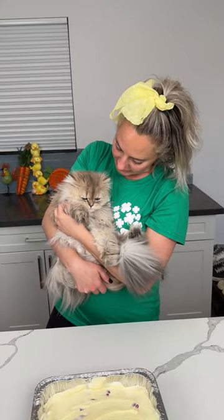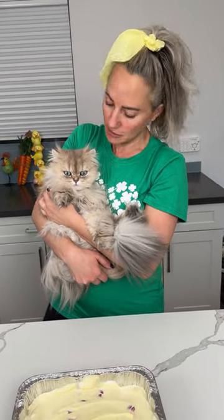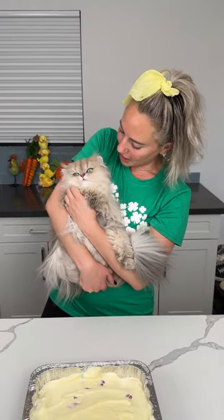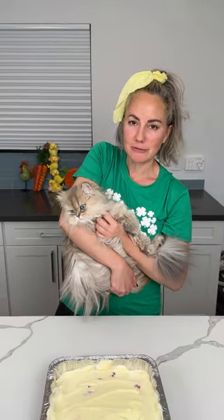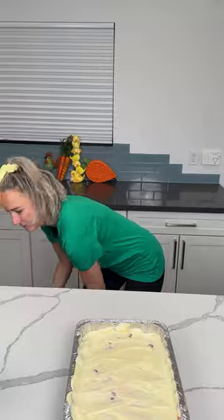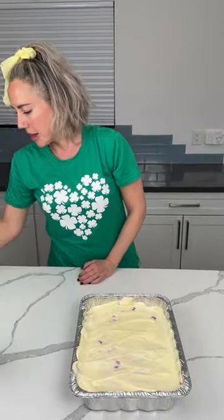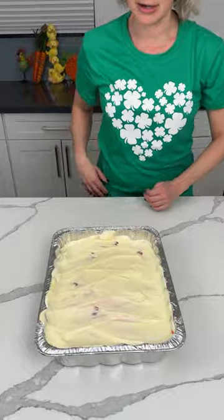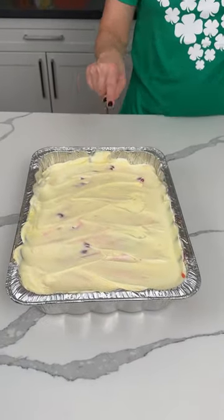Here's this little boopy biscuit — look how cute he is! I just love him so much. He didn't want to be in the video right now but he's being a good boy — better than Frankie, cranky Frankie, who would have been growling at me by now. He knows mom always gives him lots of treats.